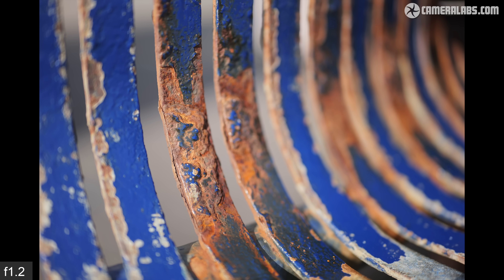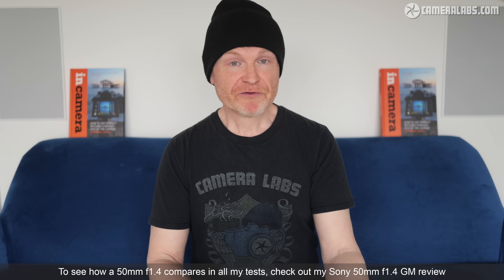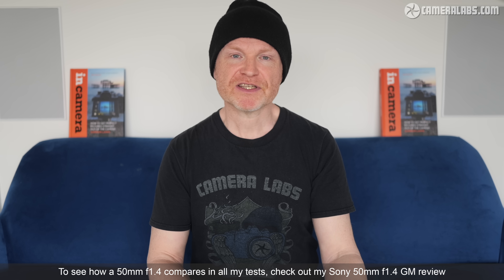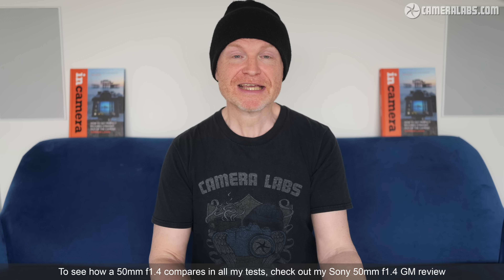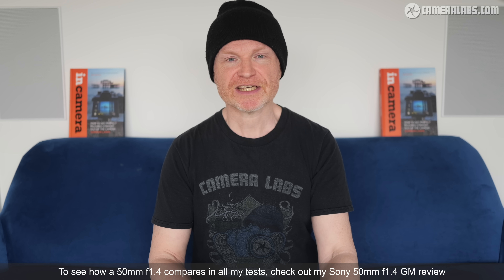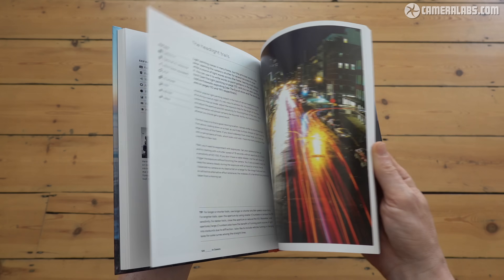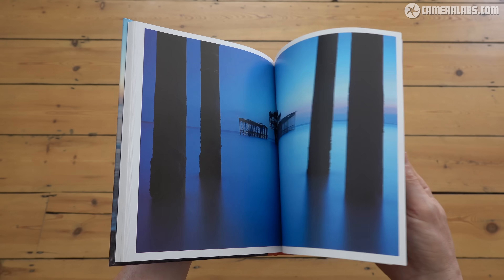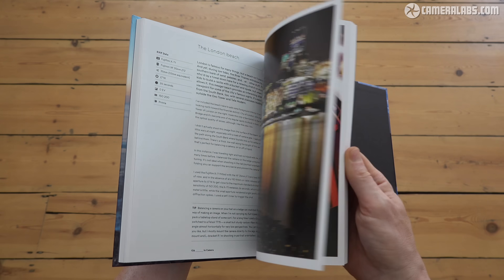Bottom line, the 50mm f1.2 Art is a great lens at a competitive price, with Sigma being one of the strongest allies to both the E and L-mount systems. I only wish that Canon and Nikon full-framers could also enjoy these lenses. Let me know in the comments what you think, and in the absence of a sponsor for this video you can always help me keep making more of them with a like and a follow — it's always very much appreciated. Or if you're feeling extra generous you could treat me to a coffee, or yourself to one of my Camera Labs t-shirts or my in-camera photography book. Links to everything along with the latest prices for the lens are in the description. Thanks for watching and I'll see you next time.